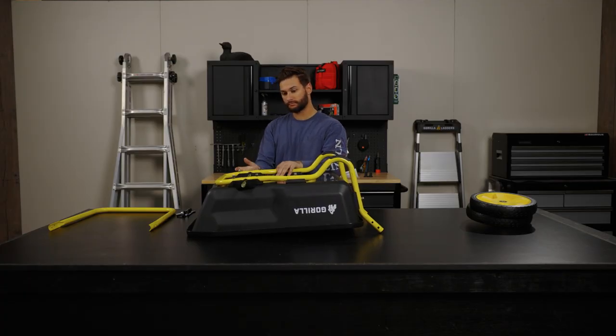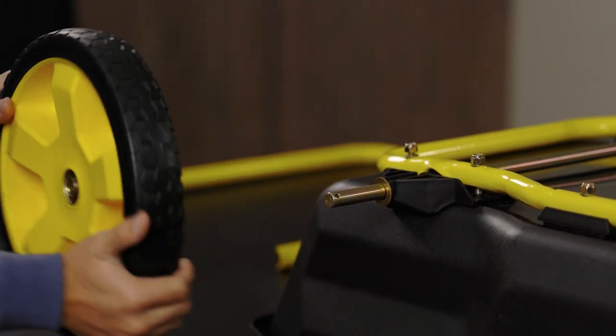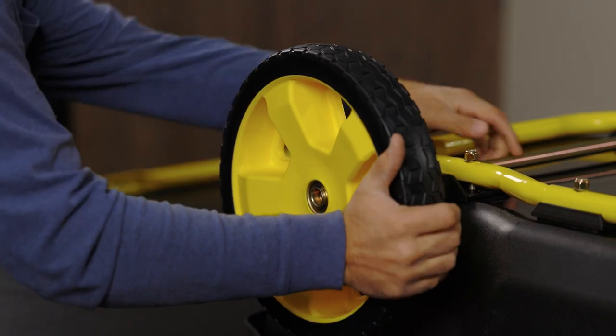Next, slide the axle through the axle bracket, followed by the washer on each side, then the tires, another washer, and finally the linchpin.